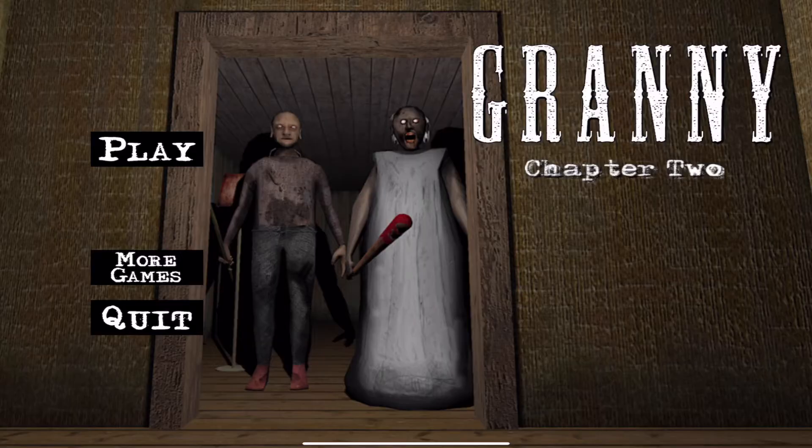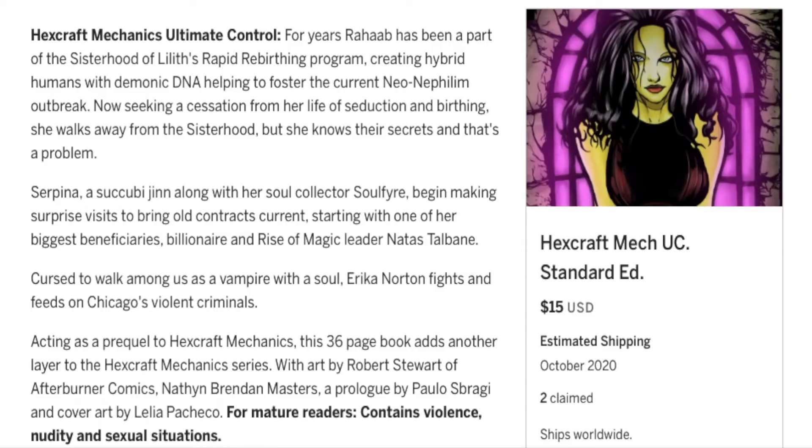Before I do that, Hexcraft Mechanics Ultimate Control — that is my new comic book project on Indiegogo. If you guys love bad girl comics, if you love urban horror, if you love vampires and monsters and all that good stuff, it is here for you. Hexcraft Mechanics Ultimate Control on Indiegogo right now. Link is in the description. Go over there and check it out.